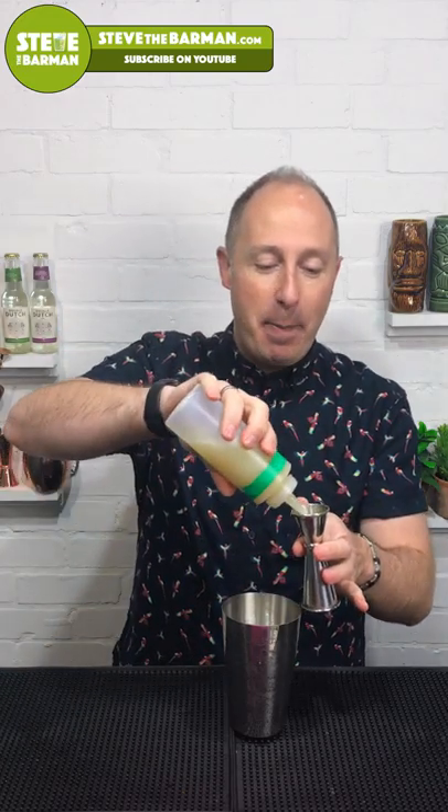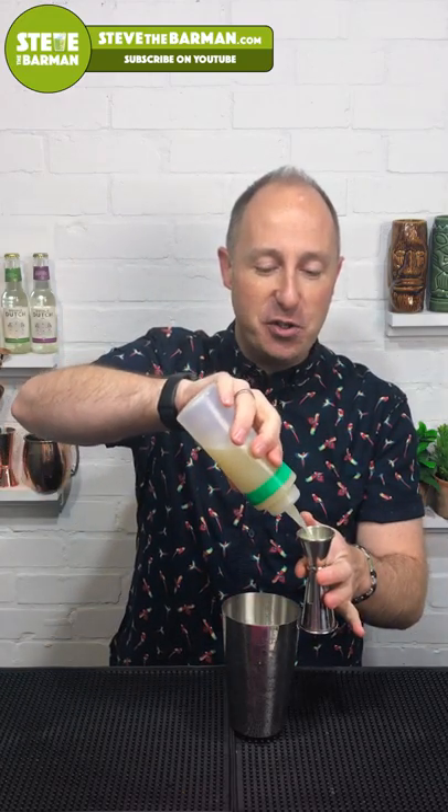It's going into my 12-ounce rocks glass — 12.3 ounces or something like that — made in a cocktail shaker. The very first ingredient we want is fresh lime juice. I'm going to use about 20ml of fresh lime juice, freshly squeezed. If you want to squeeze a whole lime yourself, that's absolutely fine.